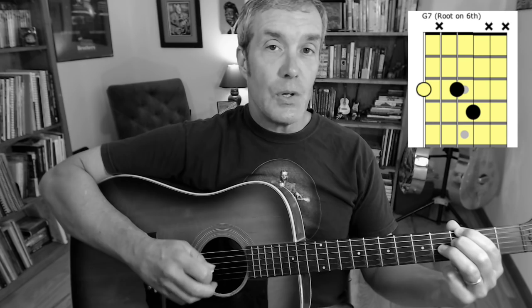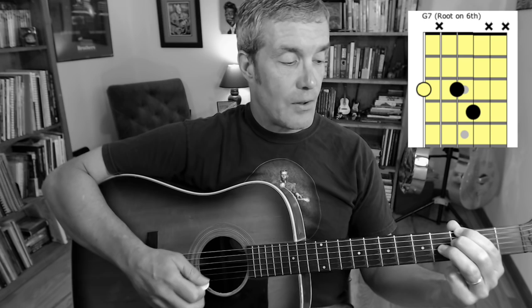My first finger is at the third fret of the sixth string, my second finger is at the third fret of the fourth string, and my third finger is at the fourth fret of the third string. I'm muting strings five and two, and when I play through those I get a G7 sound. My major third is here on the third string, my minor seventh is here on the fourth string, my root note G is here on the sixth string. One of the other nice things about these chord shapes is that I can call out the fingering just by calling out the frets from the sixth string down, knowing that I'm always fretting the sixth, fourth, and third string. I would call this a 3-3-4 grip.